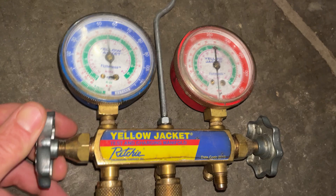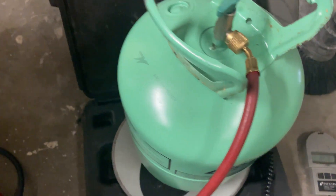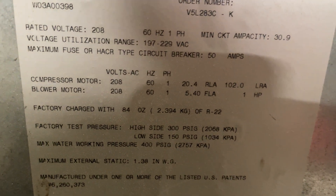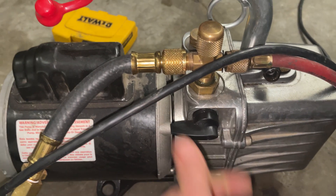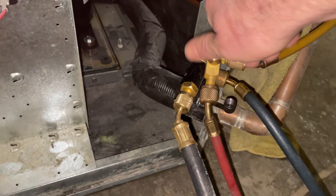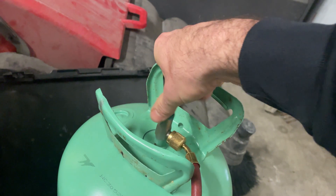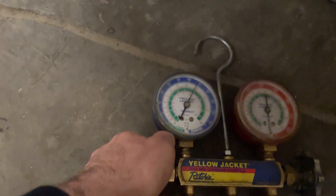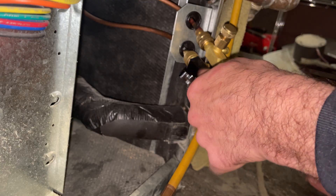All right, we broke vacuum. We are below 500 microns again. This is our third sweep. I've got my gauge hooked up, I've got my refrigerant ready to go on my scale. We're going to shut this vacuum pump off and break vacuum to charge this unit. I'm going to put as much as I can in — it's 84 ounces. There's no line set so it's very easy to charge if you have a scale. Going to reinsert the valve cores.